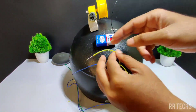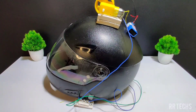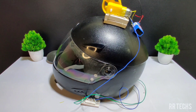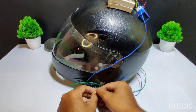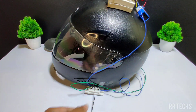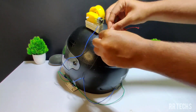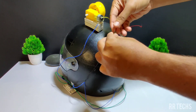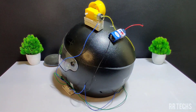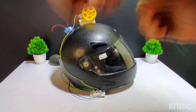Now these two connections are given to the gate motor. The middle terminal of the switch is connected to the power supply. Take a black wire and connect the black wire to the middle terminal of the first switch. The other end of the wire is connected to the negative side of the battery. Now do the same step for the other switch — take a green wire and connect it to the middle terminal of the second switch.